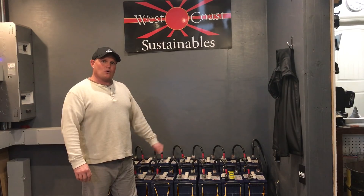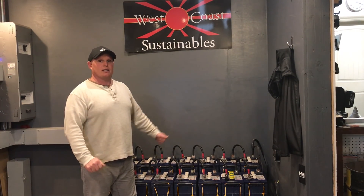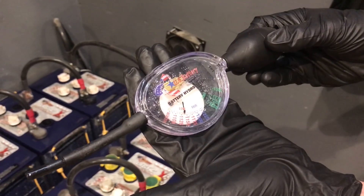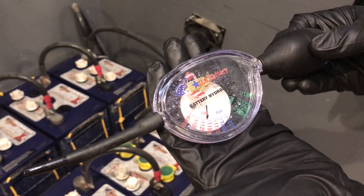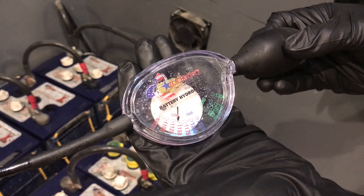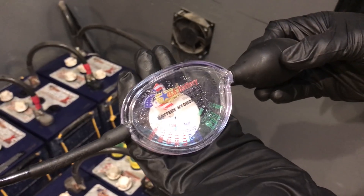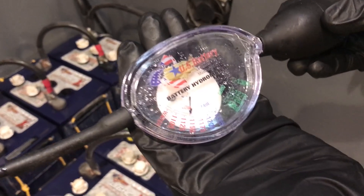We're going to switch over and do some recording. We're going to look at some hydrometer data, which Kanan's going to do, and we'll show you guys how we found this bad cell. I get these battery hydrometers from my local battery place, Battery Systems. You can see it says US Battery — it's just a standard hydrometer. Basically what you're looking for is consistent readings across the whole bank.